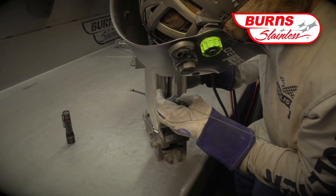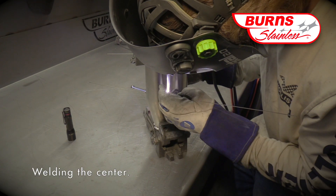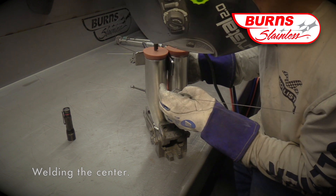And then he will take the TIG torch and run the welds on both sides of the collectors.